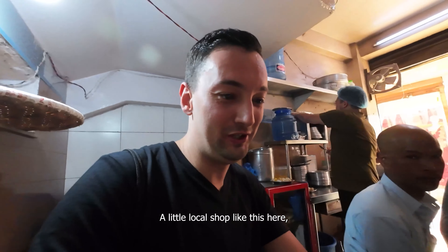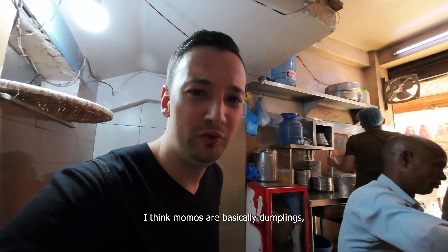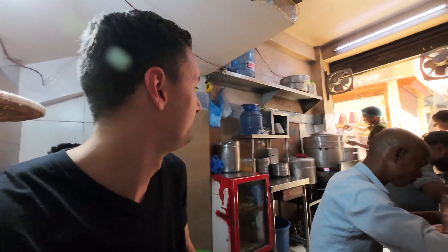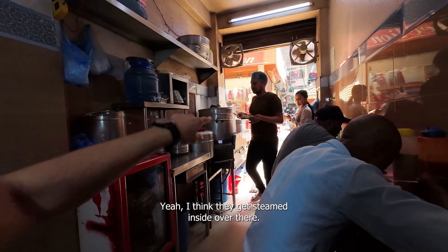I just stumbled upon a little shop selling momos. I heard this is a very popular dish here. A little local shop like this. I think this is a good place to have my first momos. I think momos are basically dumplings, like a Nepali version of dumplings. I heard it's super popular and famous here, so it was one of the things I definitely wanted to try on my first day here.